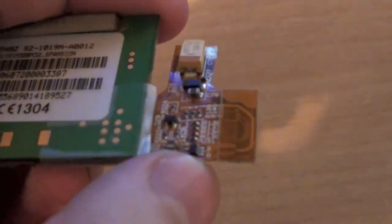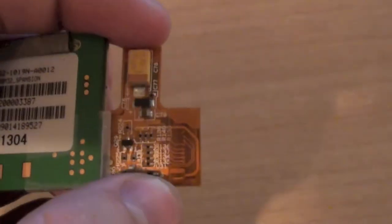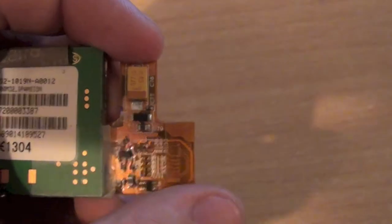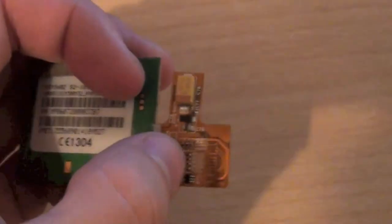On here we've just got a very simple little board — a capacitor for power, a few transistors, capacitors, and resistors — there's no logic on there whatsoever. It's simply converting the signal and the power from here and sending it over to the main board.